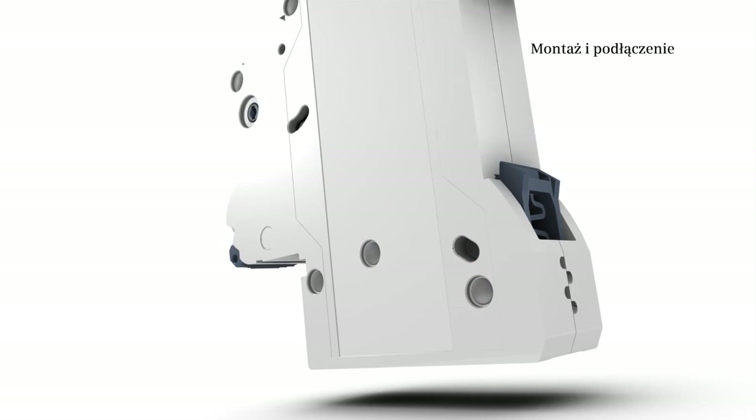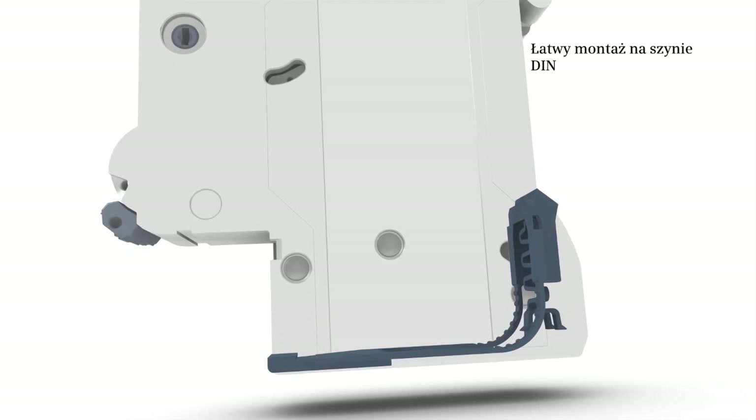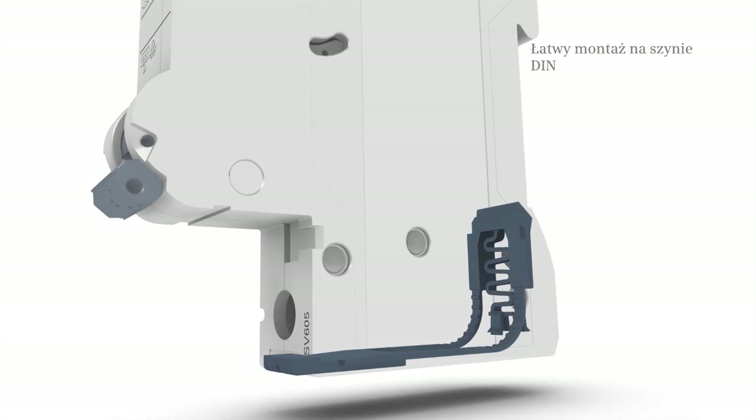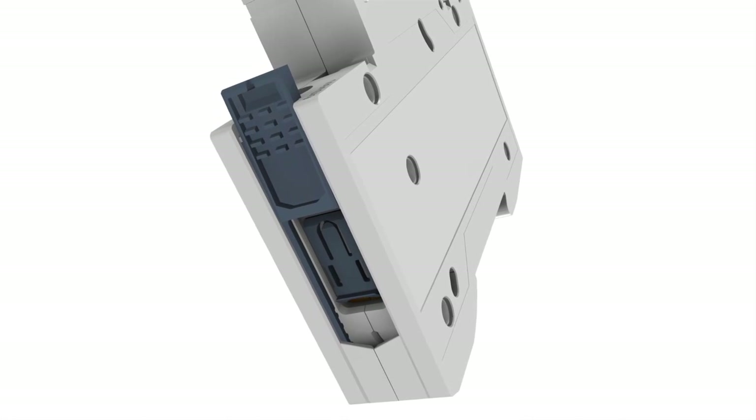The hand-operable latching slide enables easy positioning on and removal from the standard mounting rail. This helps to speed up installation thanks to the time-saving snap-on fixing system.